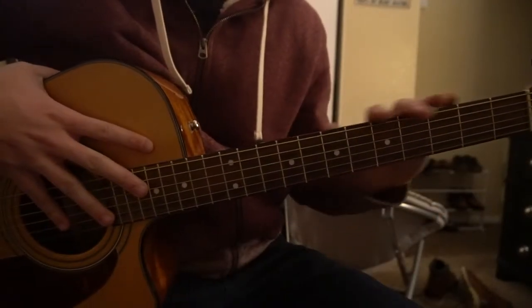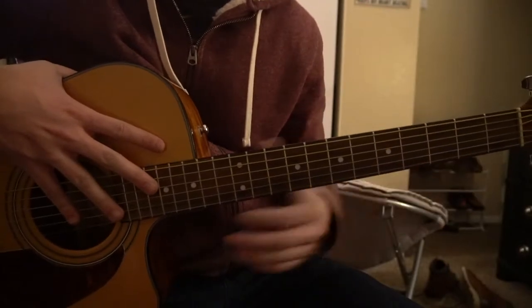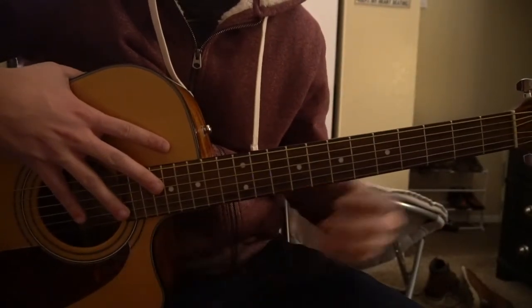Welcome to this tutorial on how to play Float by Eden. We're in standard tuning, there's no capo. In this tutorial we're going to look at the two main chord progressions and the picking that goes along with them.